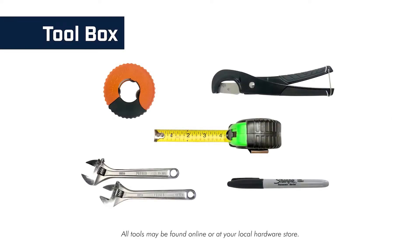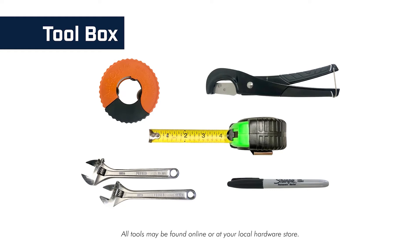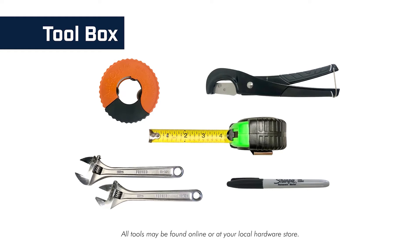Here are the tools you may need to install ScaleRx Home: a pipe cutter or shears, a tape measure, an adjustable wrench, and a permanent marker.